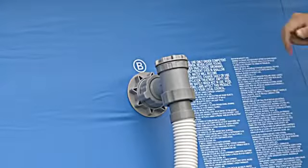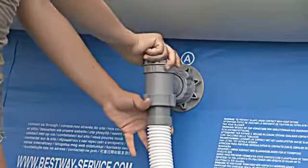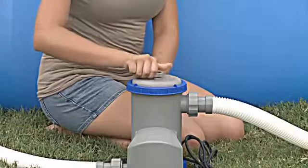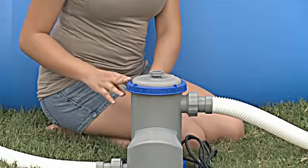Open the connection valves. Water now flows to the filter. Finally, unscrew the air purge and release any trapped air from the system.